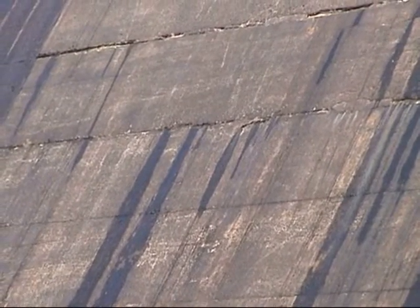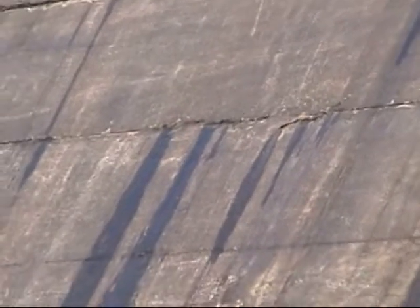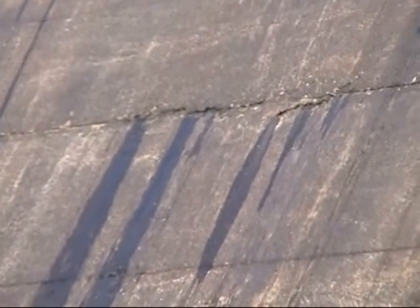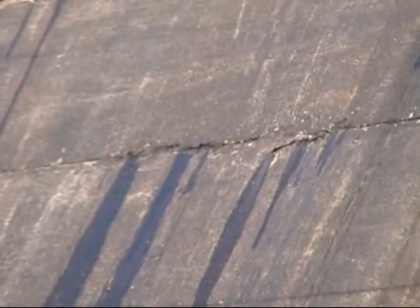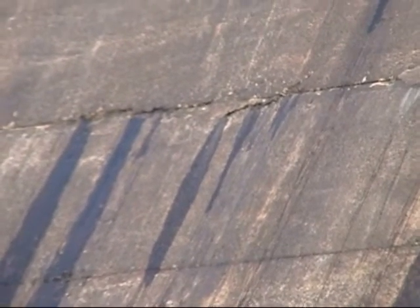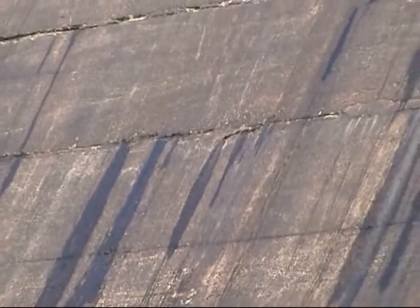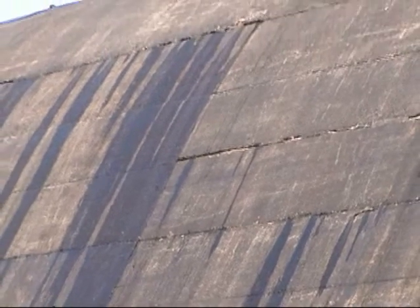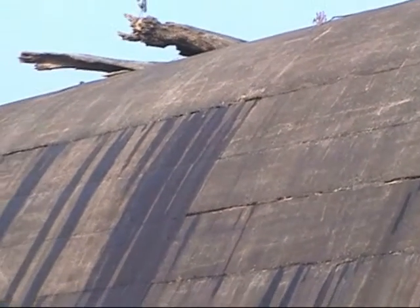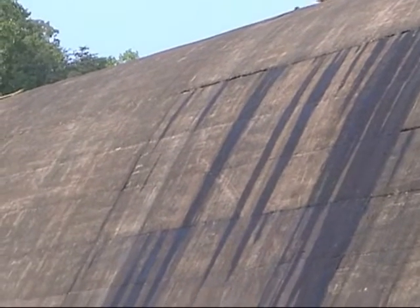That's where dams leak, on their down-river face. It's normal, and if it gets severe or becomes a problem, they will put a coating on the upriver side of that reservoir and they'll stop virtually all of it. So that's a normal occurrence.